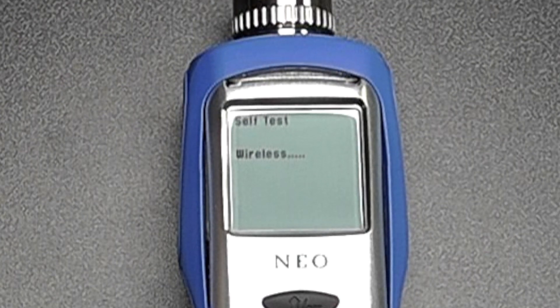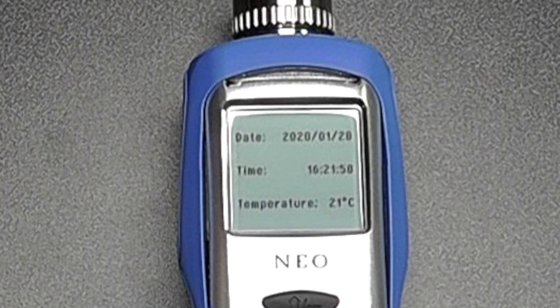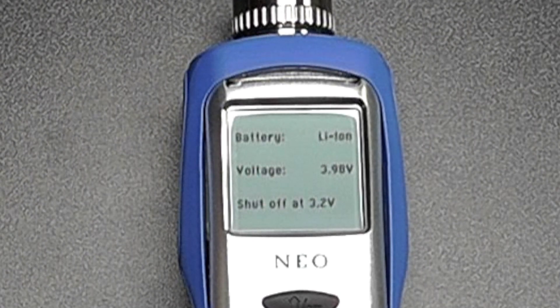The NEO includes a wireless Bluetooth low power transmitter, which means you can see data directly on your mobile phone if running an Android operating system. You can also preset any parameters, see live data, or download data logs.